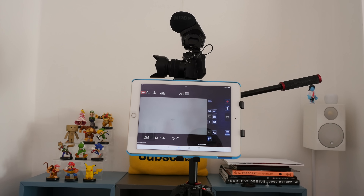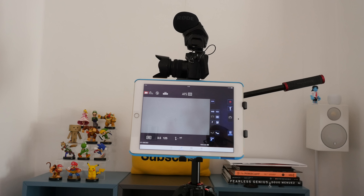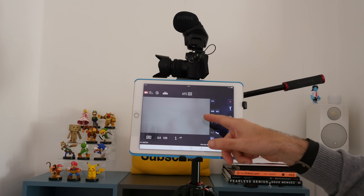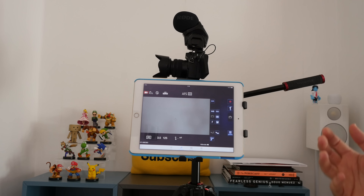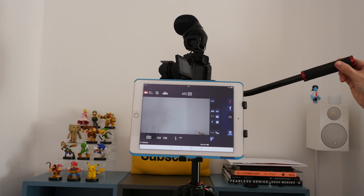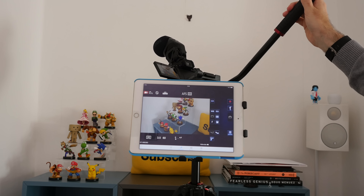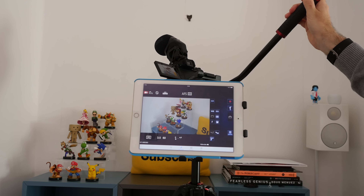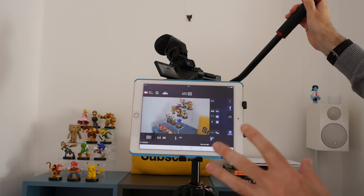On top of the tripod we have a medium-sized Manfrotto Pro Video Head, product code MVH502AH. This has some really nice features — it supports up to 4kg max capacity, which is plenty for the G7 even with larger lenses. It also has a 4kg counterbalanced weight and a very clever fluid drag system, which allows you to achieve very smooth pans when shooting video.